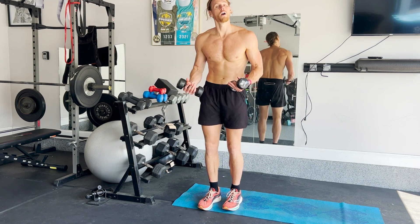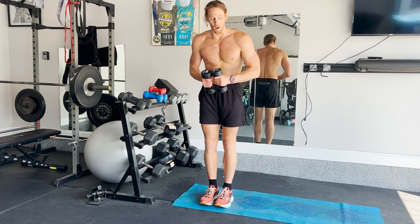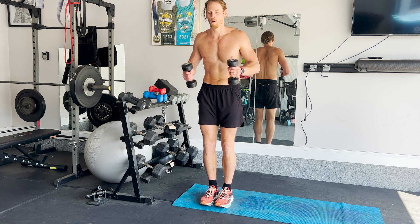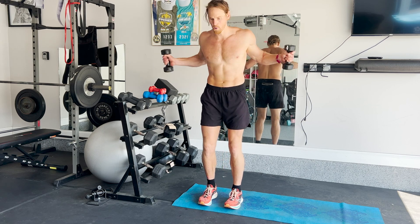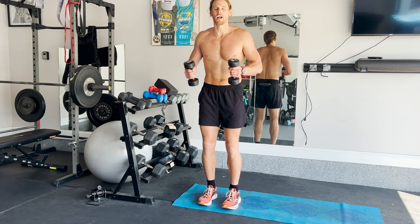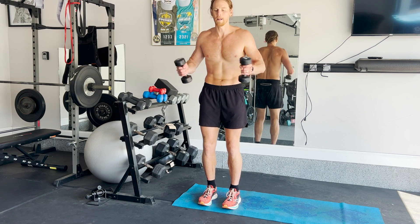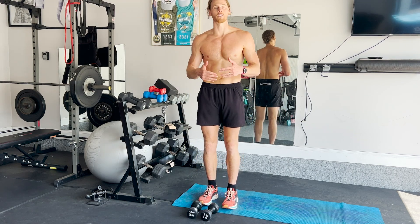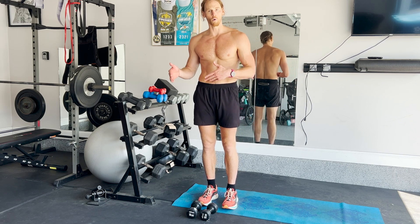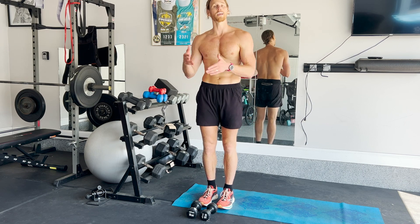The next exercise, for upper body, that you can do with dumbbells, is going to be a back fly. Starting at the chest, you're going to open it up — all the way in, all the way out. You're going to target the lat muscles in your back, and you'll feel it in your arms too. Do that for 20 seconds on, 40 seconds off, about 10 to 15 reps. Do that for 8 to 10 rounds.